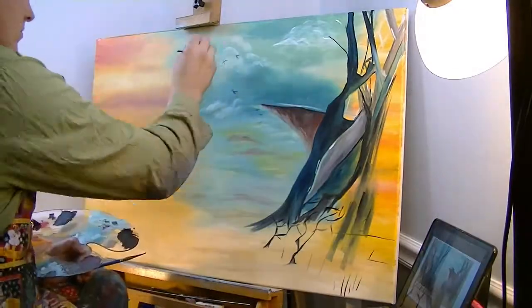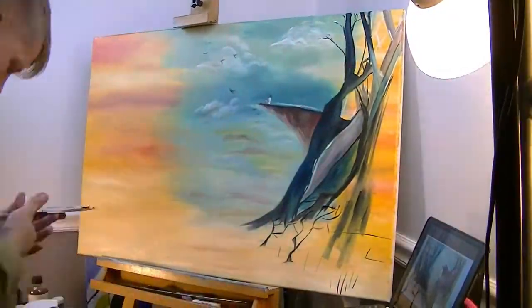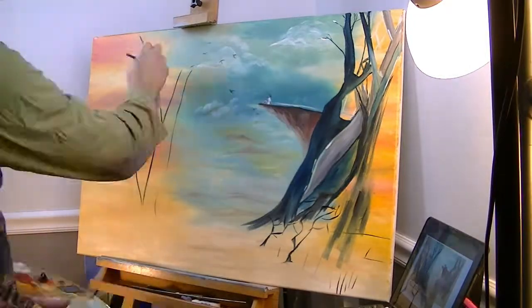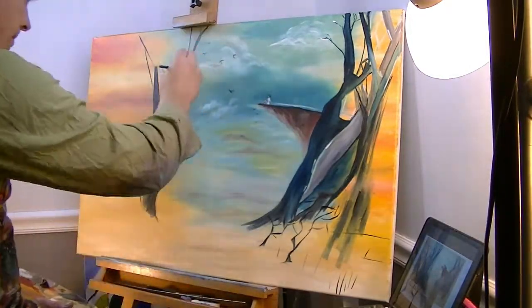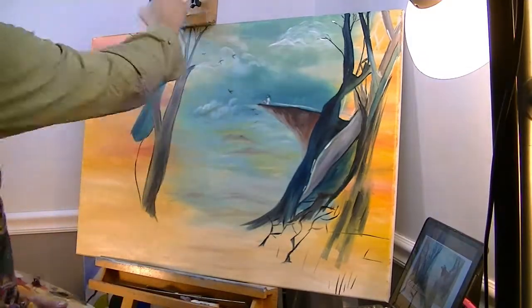I have a few other projects coming up where I will describe my technique, and if you've seen my past videos then you already know. It was fun taking another artist's idea and making it my own in my own style. I may do this again.